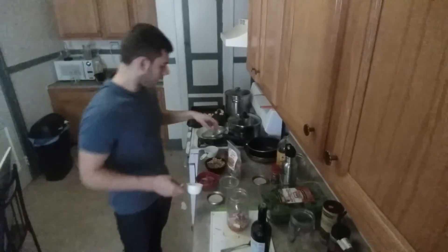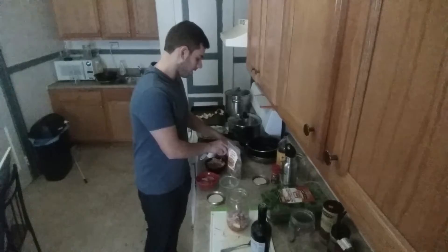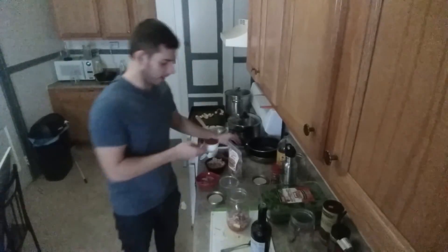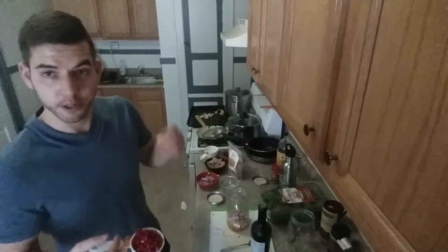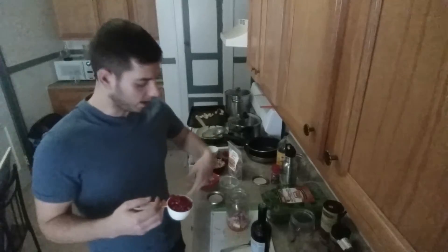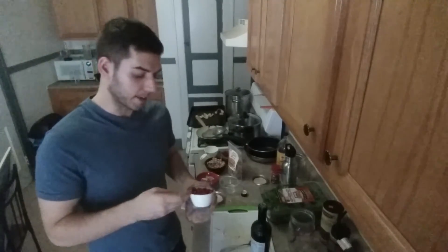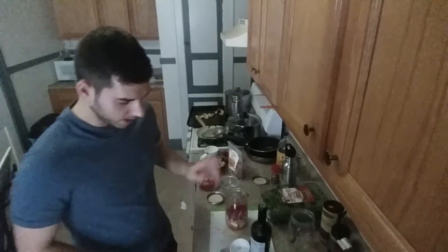I'm going to add now a half cup of pomegranate seeds. It's going to give a great texture to the salad and also a little bit of that sweet acidity. I mean, you can't have a winter salad bomb without nature's grenades.